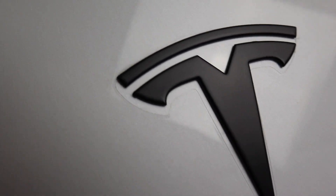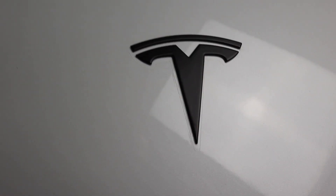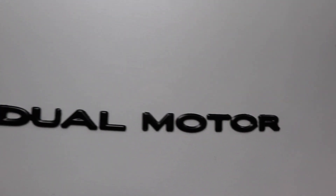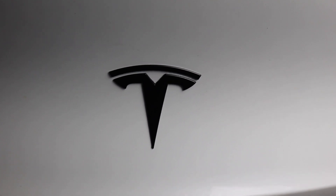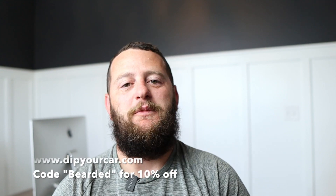For the finished product: the front emblem looks absolutely the best and looks perfect in my opinion. The rear letters probably look the worst, and I'll likely try again on just the letters when it warms up. Everything else looks really good, and from a distance it all looks great. At the end of the day, I no longer have chrome on the outside of the car, I did it myself, and it was pretty reasonable from a cost perspective. Having extra cans means I can get creative with other vehicles. Overall, I'm very satisfied. Go to dipyourcar.com and use code BEARDED to save 10%.